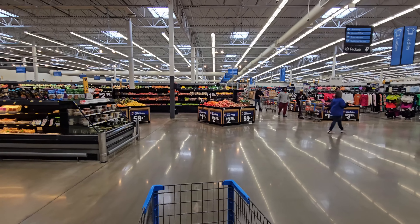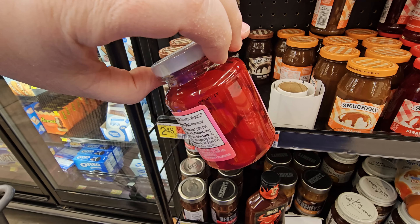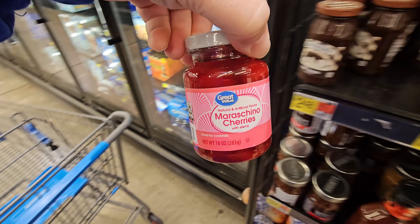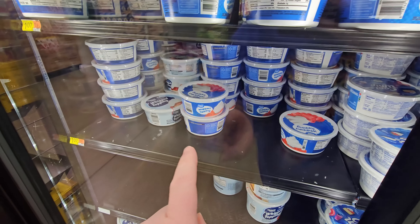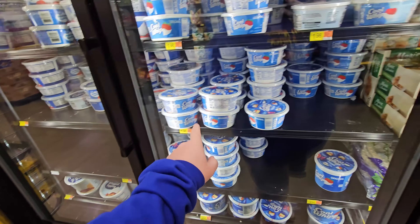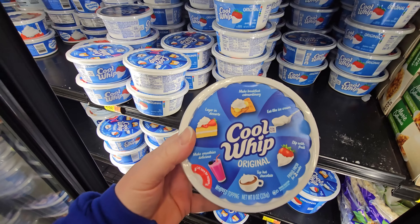Good old Walmart. We might want some of these — these are the cherries with the stems, and it'd be nice to have a cherry on top. We need some original Cool Whip. I'm sure you could use Great Value — it's only $1.07. Cool Whip is $1.98, but we're going to go ahead and stick with the regular Cool Whip this time.